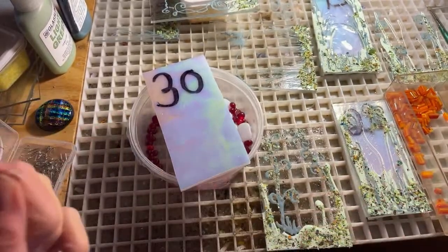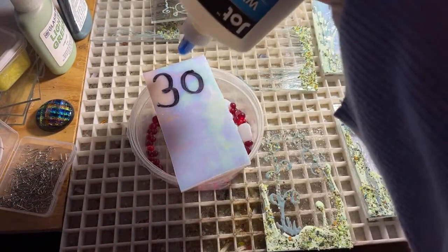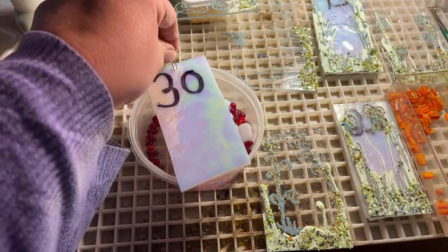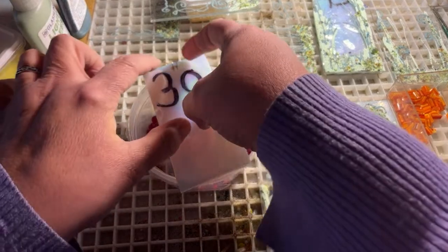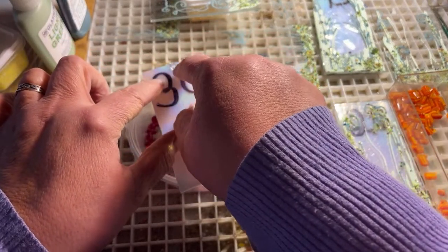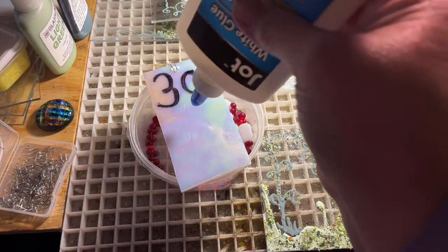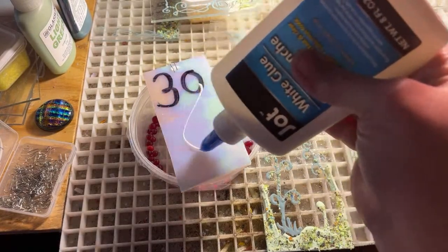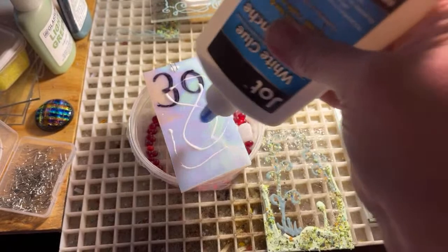I'm going to take just regular white glue. A lot of people use different things to fix things on, but I've always used white glue and it has never gotten weird for me. There is some really expensive glue made just for this that claims it burns off cleaner — I don't know, I've never used it. I know this works perfect for me, and it's about $1.25.